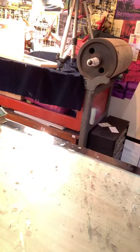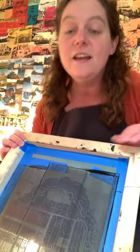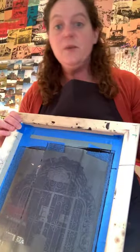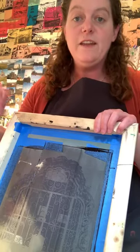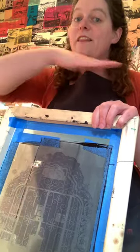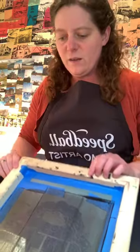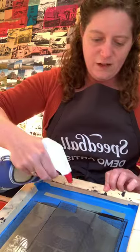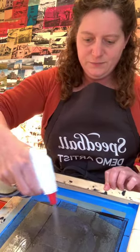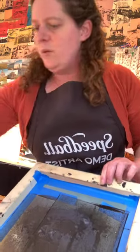The cardinal rule of screen printing: whatever you're printing on, don't let the ink dry on the screen. Once the ink is dry on there, that screen is no more. What I sometimes do is spray it down with water until I'm able to wash it out fully, or try to wipe it up as I go.